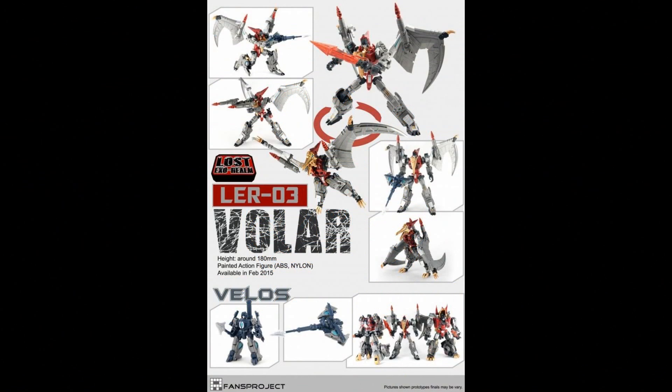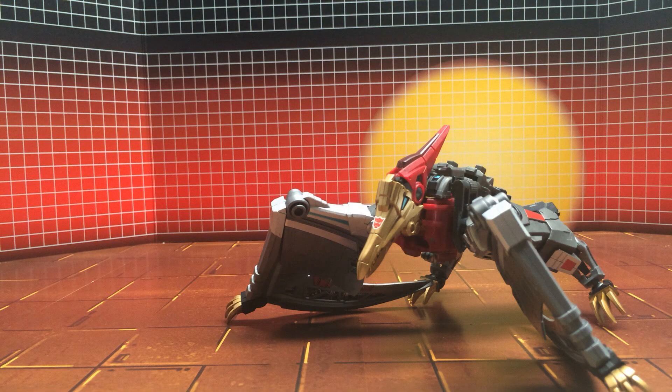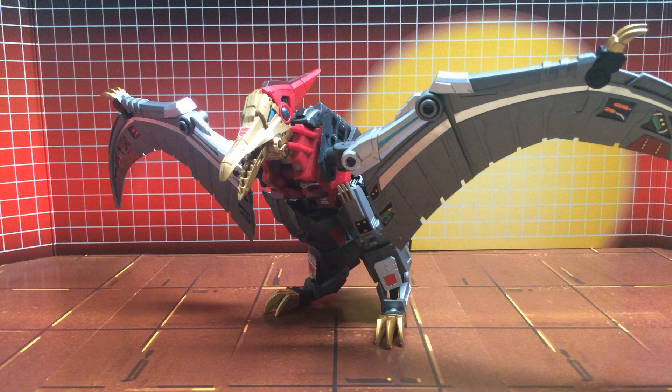Volar, the Fans Project Tyranodon that turns into a robot, is very much a figure that aspires to be based off toys from the 80's while simultaneously being an updated rendition of such a figure. So we here at ToyHacks.com are happy to help you increase the excellence of this toy by providing you labels for your Fans Project Volar. Starting in Tyranodon mode,